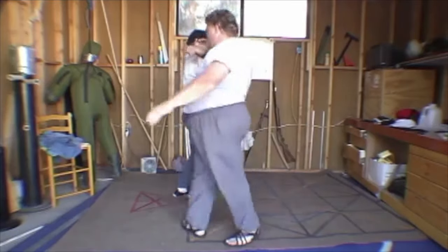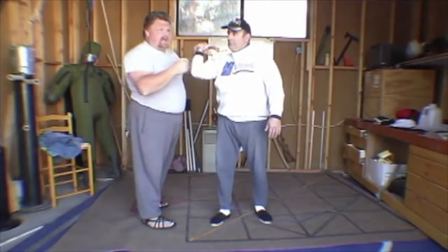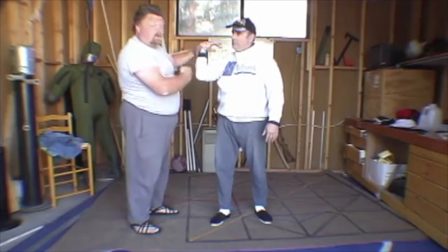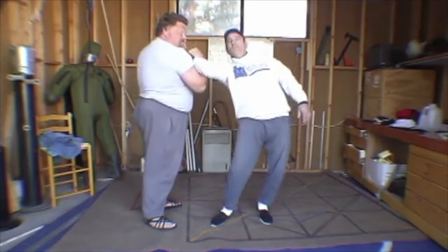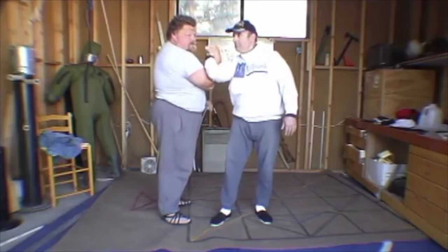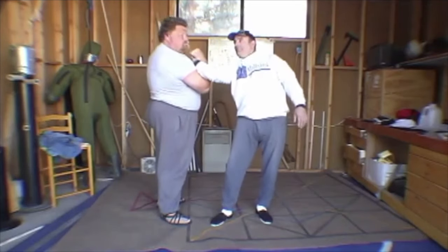Now I can show this. On these shoulder locks, if I have his arm — a friend of mine in Phoenix, Mike Butts, he uses the mnemonic of V for victory, not I for idiot. So if this is straight up and down, it's I — it doesn't work very well. I can come in here and do this and it's okay, but it's not very good. When I go out here and make a V, now it's way, way better. On the I, he has a lot more strength and can fight this quite a bit. On the V, it's much more compromised.